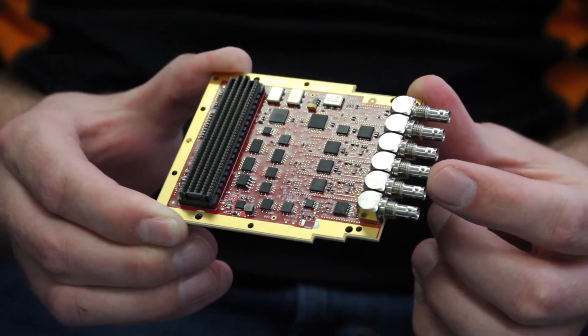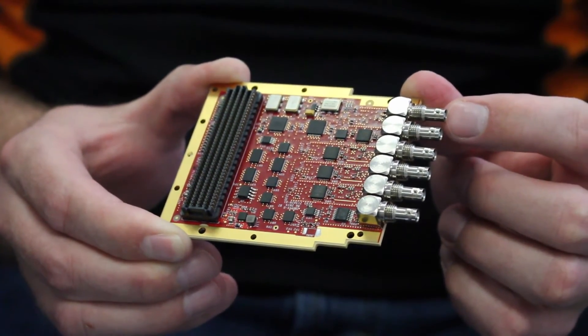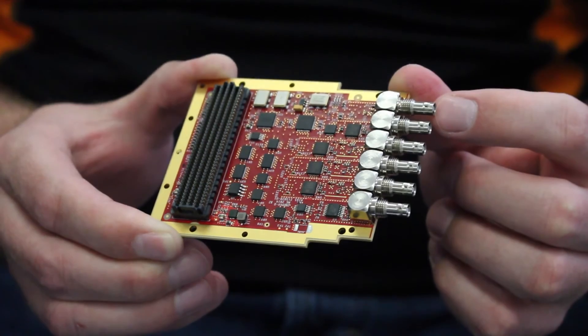You just program them to be inputs or outputs to suit your needs. The final HDBNC connector is for an external sync input.